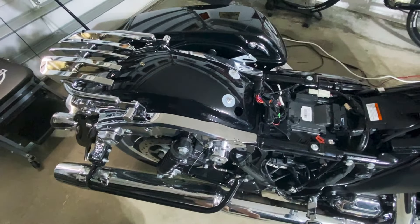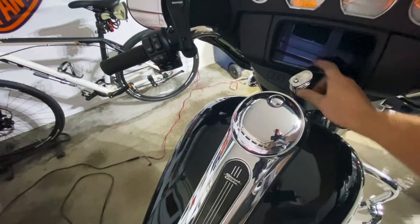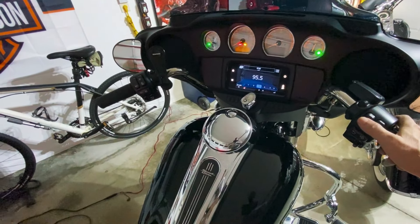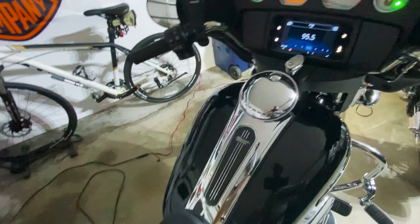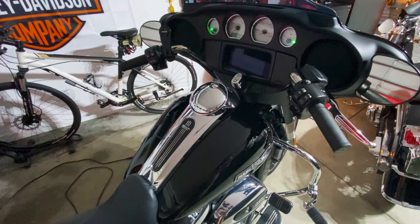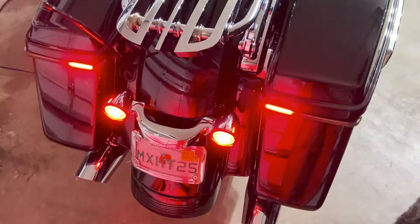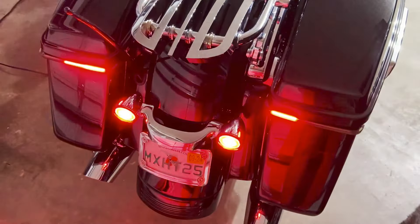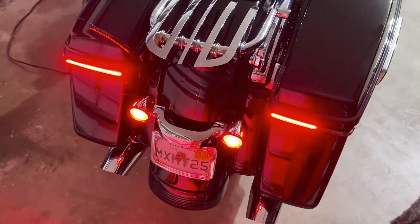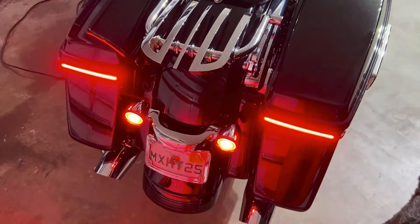To set up the lights to work with the computer on the bike: turn the ignition on, turn on the hazards, then turn the ignition off. Let the hazards run for three or four minutes — it communicates with the computer during that waiting period. When done, turn the ignition back on and turn the hazards off, then turn the ignition off again. When you turn the bike back on, it should all be set up.